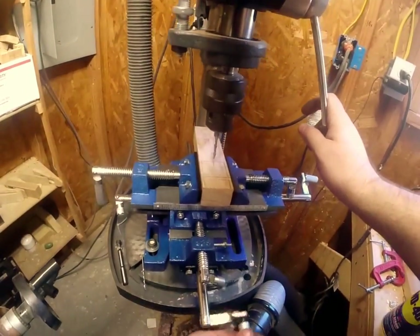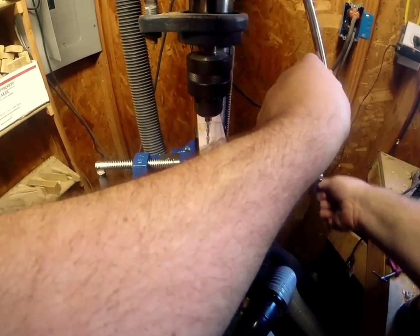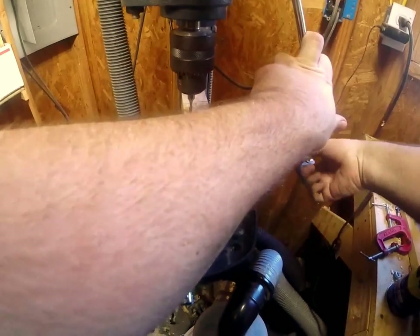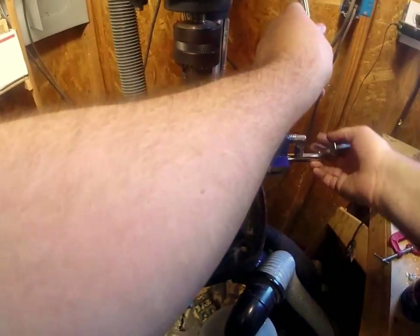Wood likes to go really fast, meaning the bits work so much better when they're sharp and traveling fast. So make sure you're going as fast as your drill can go.